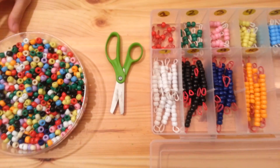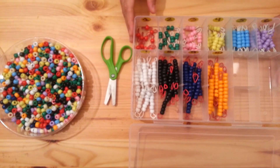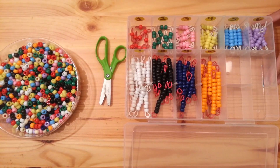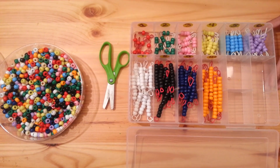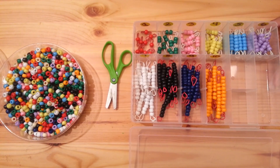I hope this video has been helpful. I hope that you will create your own Montessori beads for your children or for your students. For more educational toys and activities, please subscribe. Thanks for watching.